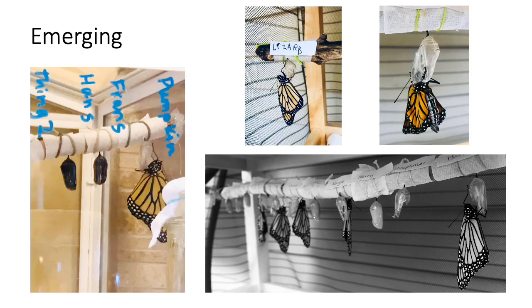One day you will notice the chrysalis has gone from bright green to dark. Look closely and you will see the black and orange folded wings of the adult butterfly. This means your little friend is done growing their wings and ready to emerge within a day or so. In this video you can see a new butterfly emerge from its chrysalis.